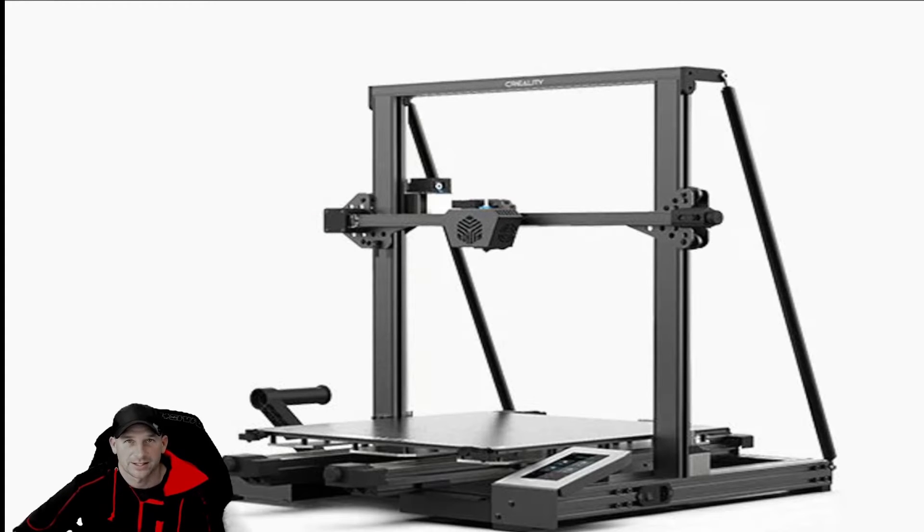Today we're going to be doing a Tech Tuesday, however it's a little different. We've been doing a lot of stuff with the Creality CR6 Max 3D printer, and today we're actually going to be doing something exciting — we're going to be doing a time-lapse video.